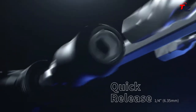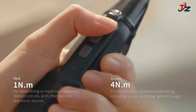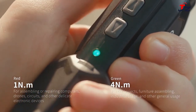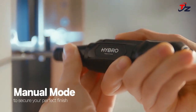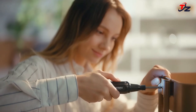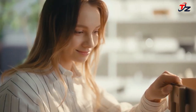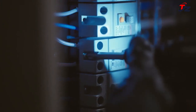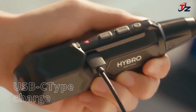Weighing just 0.42 pounds (191g), there's no need to take out a heavy power tool from a hard case anymore — just reach into your tool belt. The HYBRO holds exclusive copyright on the power screwdriver design and a patent on a small wireless motor driver. Experience innovation with the H500 Plus through its well-made finish and true power.